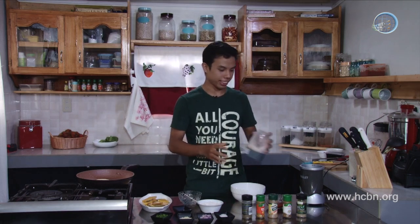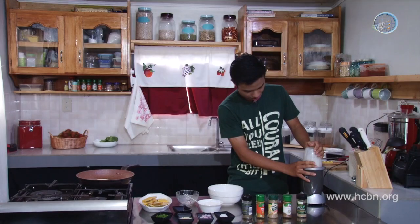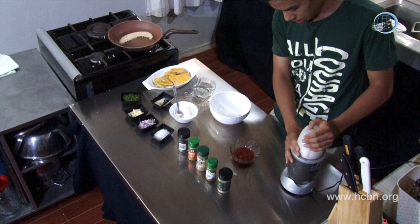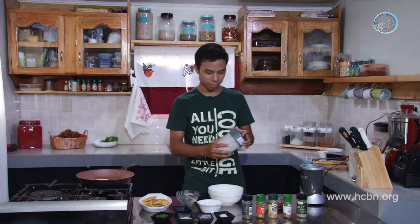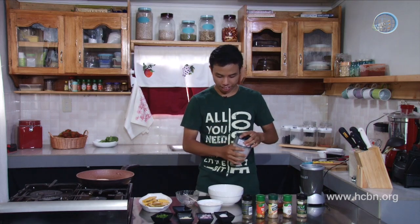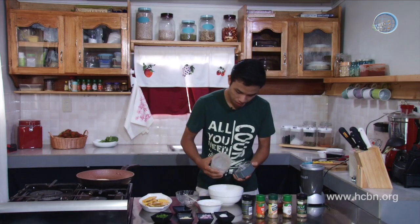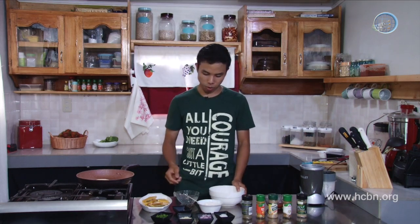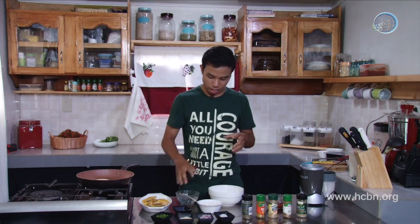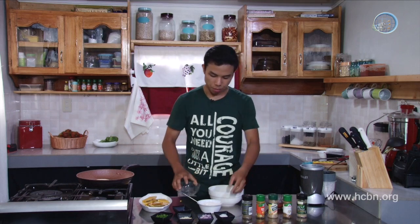Now we're going to blend. That was about a minute or two — it basically depends on how fast or how strong your blender is, but blend until it's really fine. Now it's ready. We put it inside the bowl and set this aside — just enough for the squash. When you blend, just put a little bit in the blender and a little water so that it will blend faster. Now we add more water and more flour.